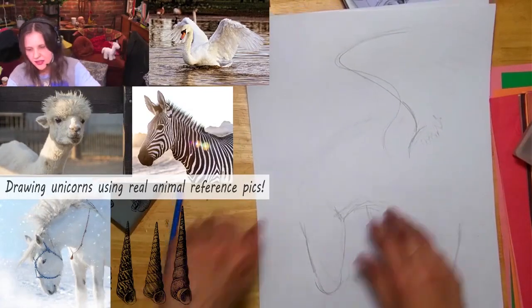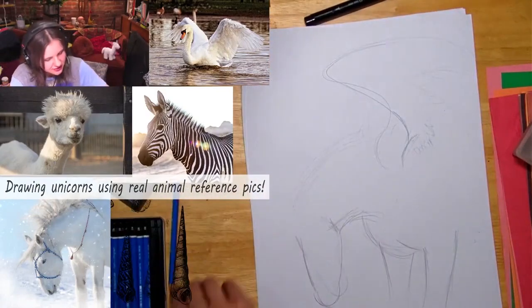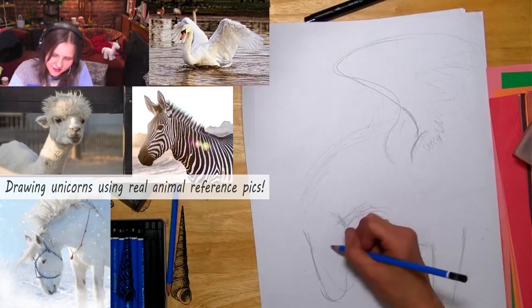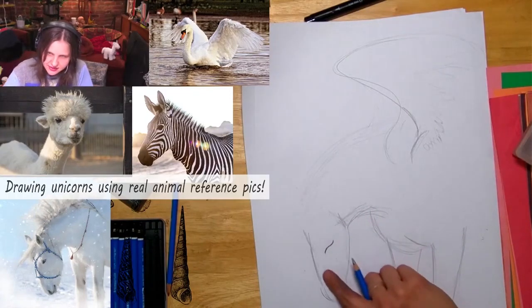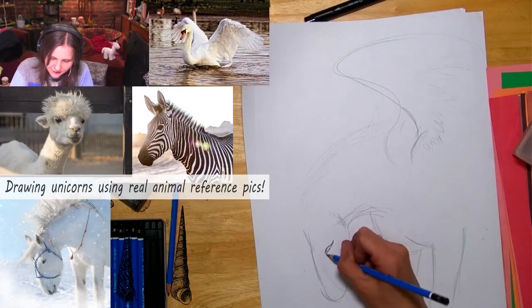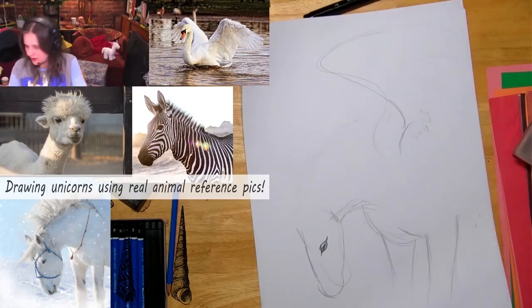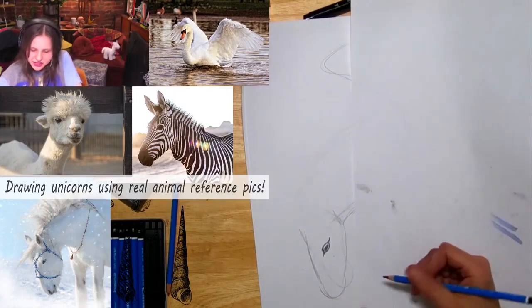I'm going to go for it with a darker, less forgiving pencil — take a risk! I love this eye on this horse. It has this curl at the end with little eyelashes, so I want to make it kind of pretty. Let me use scrap paper to show you how I did it.